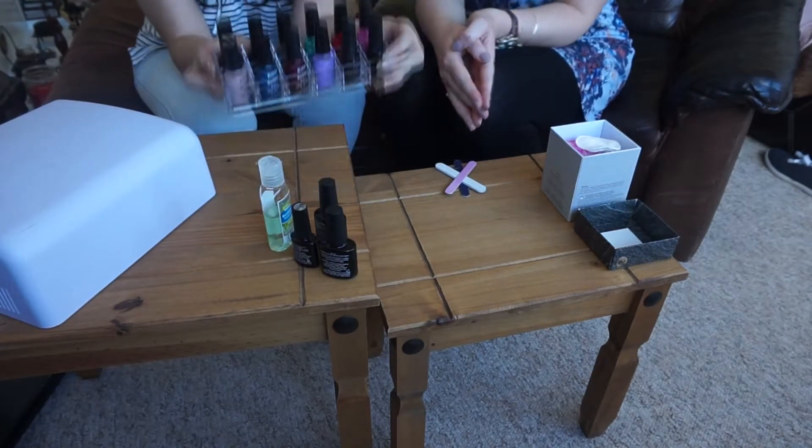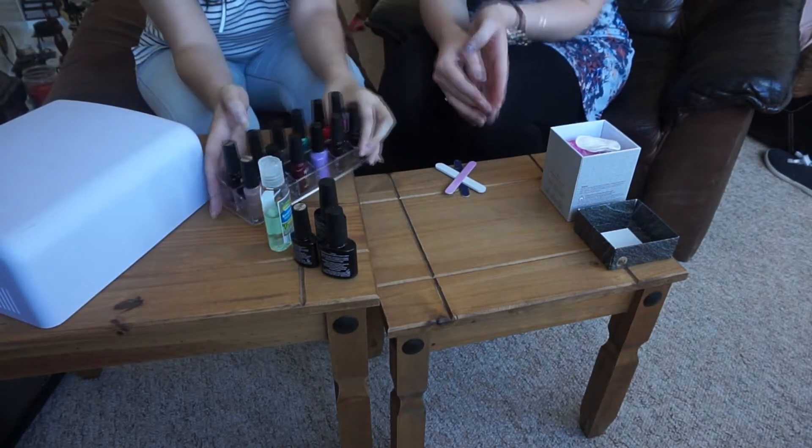I have a massive collection because it's been about two years or something, and I've probably got loads more that I've had to throw away. But yeah, I've got tons of different colours.